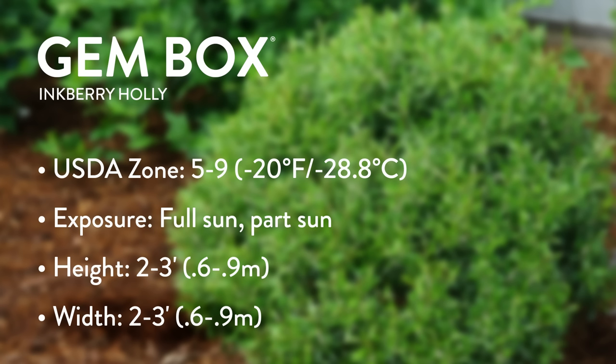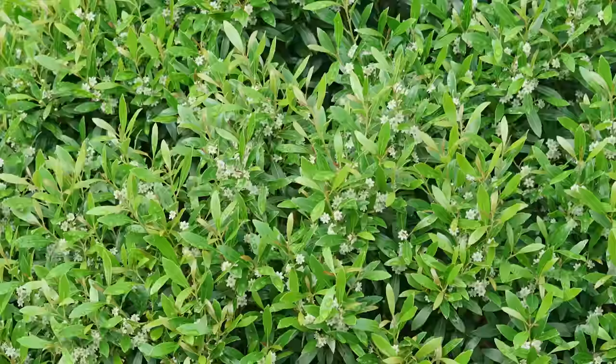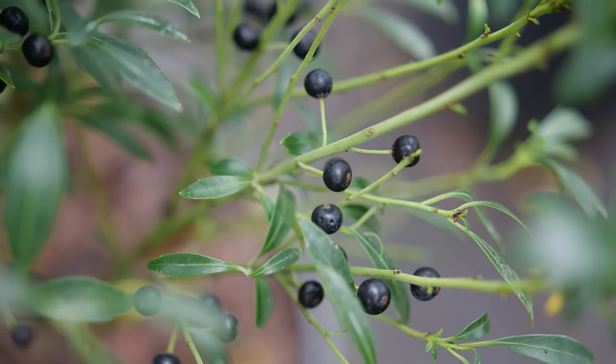It doesn't necessarily need full sun, but in deep shade where a boxwood would still look really nice, Gem Box is going to get a little more sparse and spread out. It does flower and get berries — and with a name like Inkberry, what color do you suppose those berries are? A very dark purplish-black color.